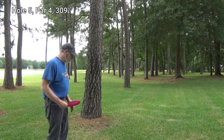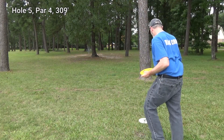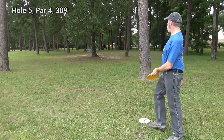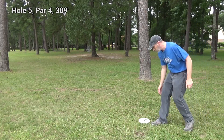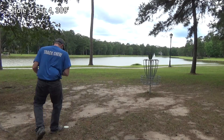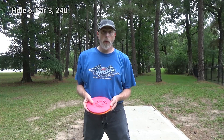Wow. It's time to break out my putters. I've got two possible throws with my T-Birds, so let's see what I can do.